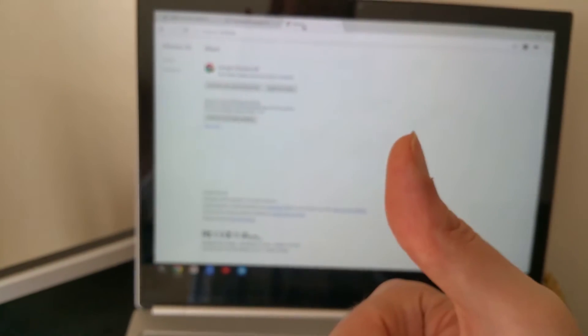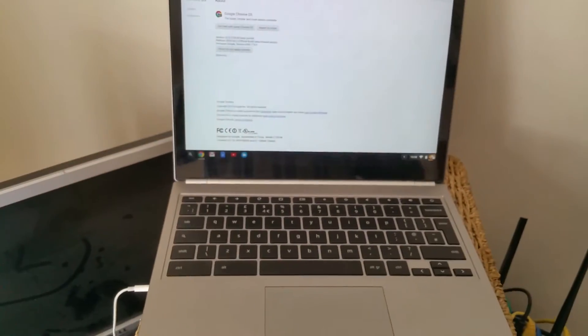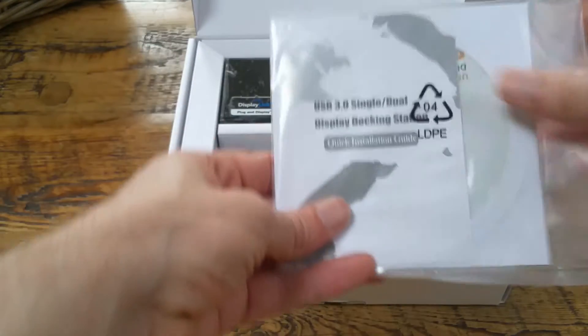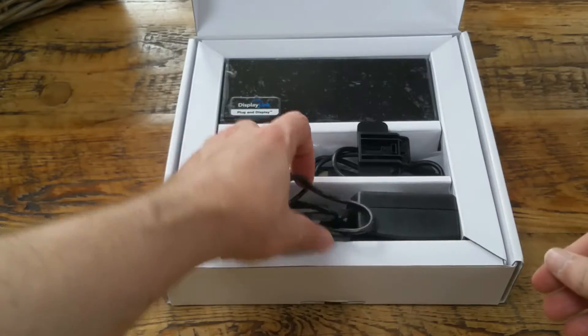So we're now going to check out a docking station. Welcome to Chrome Only. Today I'll give you a look at this docking station for our Chrome device. Here are the instructions — I'm going to chuck them away, we don't need those.